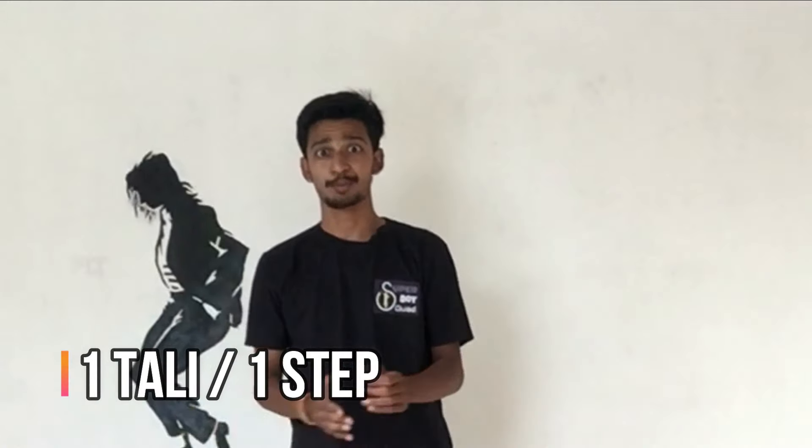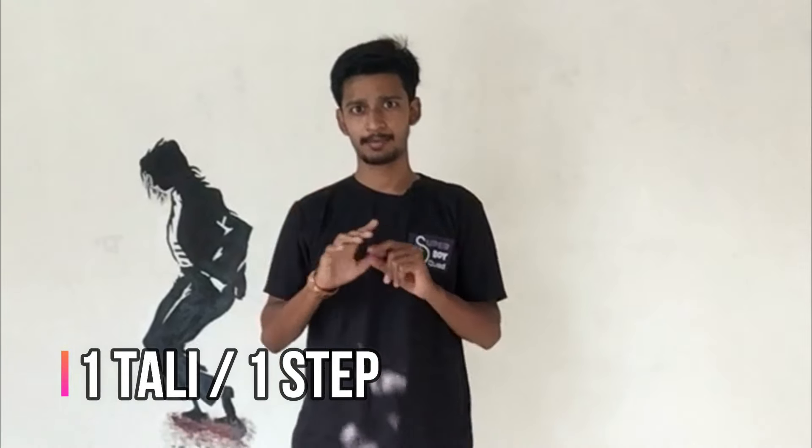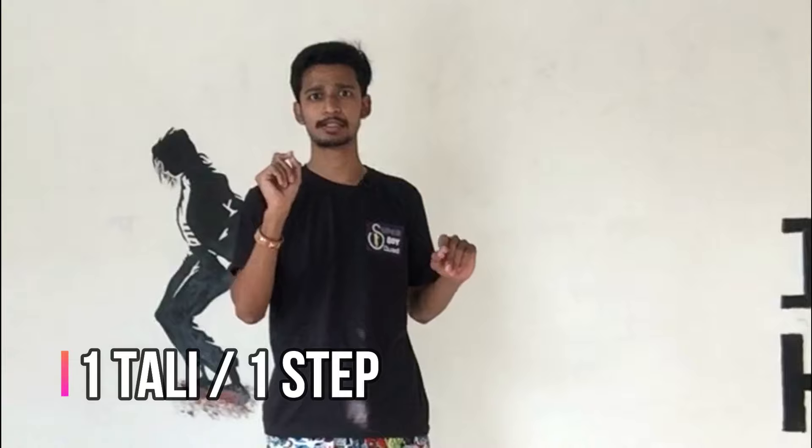Hello guys, I am Iman Sobhasa and you are watching Iman Sobhasa the channel. So, we will learn how to do this without time. We will start by one leg — one leg means going single step.